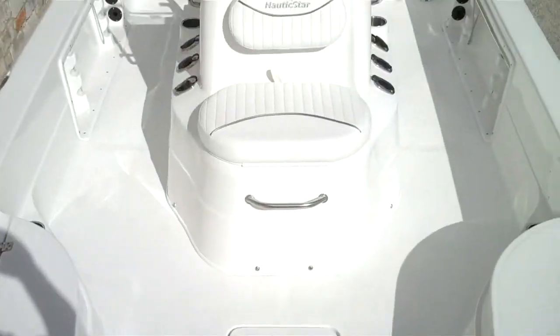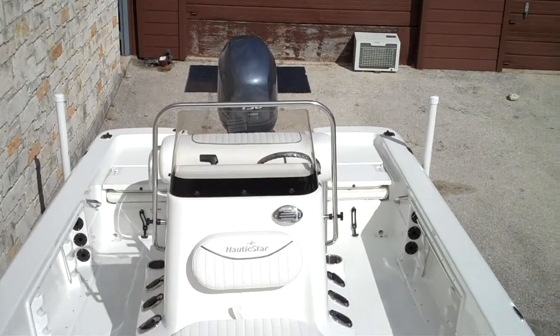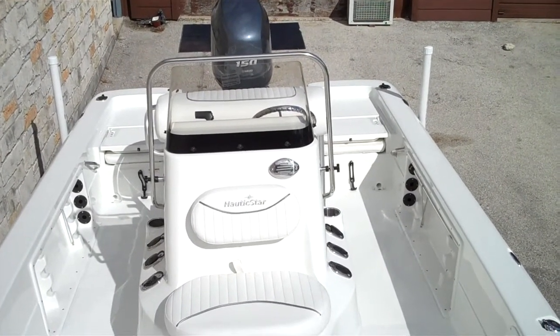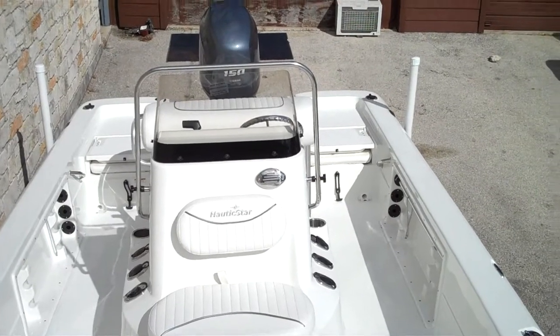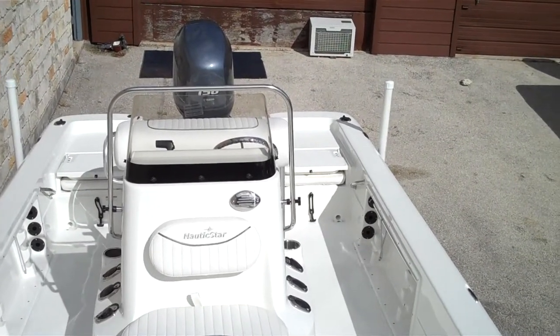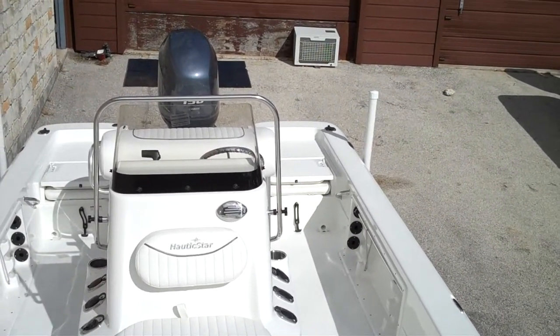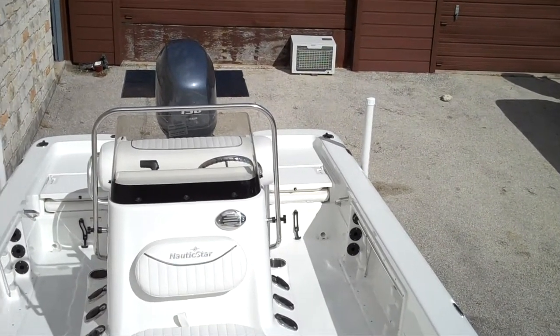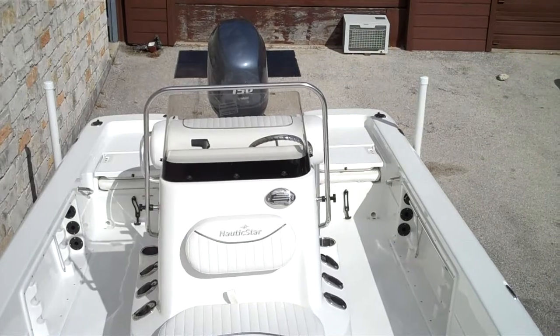Go ahead and give you a good shot of the boat here again. If you guys have any questions, please feel free to go on our website, austinboatsandmotors.com, or just give us a holler at 512-263-2811. My name is Tom — hope you enjoyed the video, have a good day.